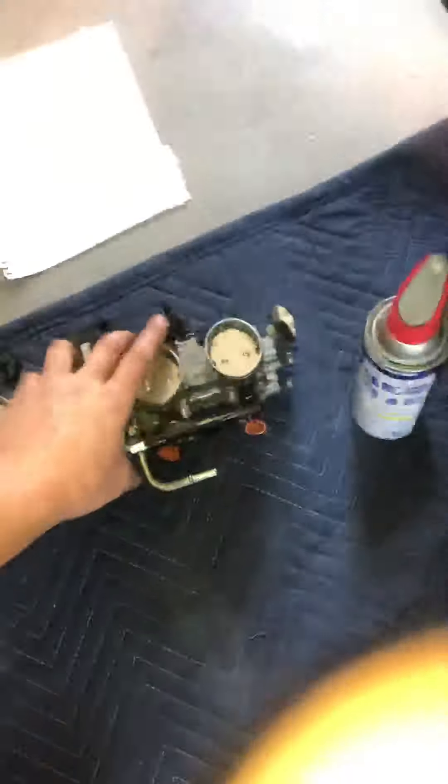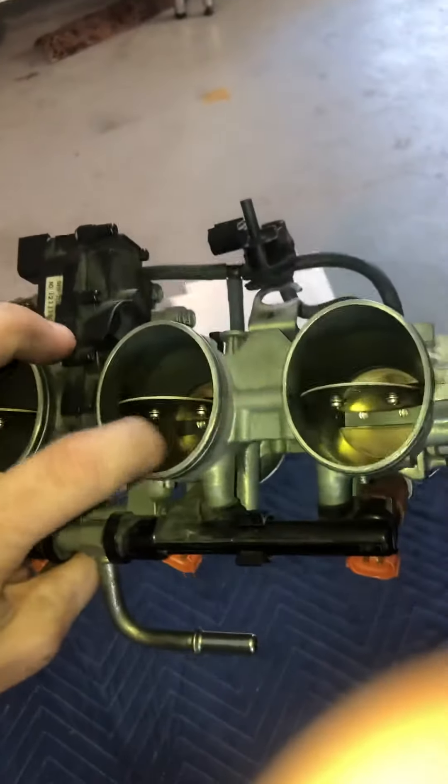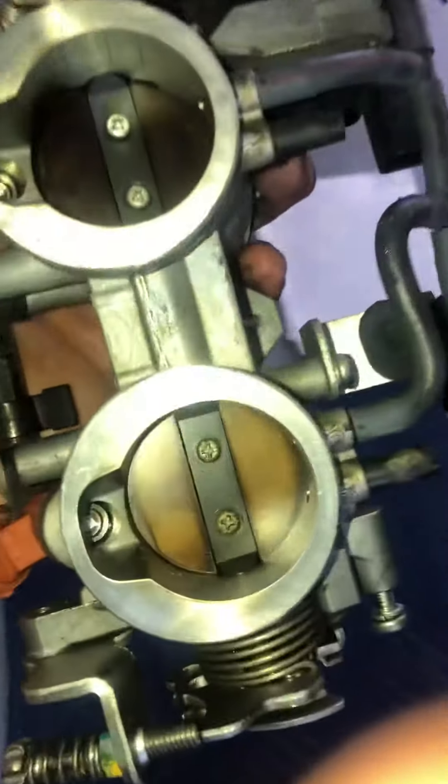We got the throttle body off — it doesn't look that beat up, but we're going to do tests on it. There are tests you can do to make sure these are opening and closing properly. They look really smooth, but we'll see how they are when we test it.